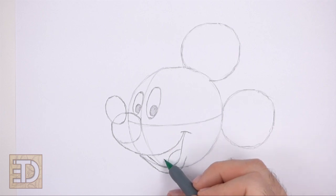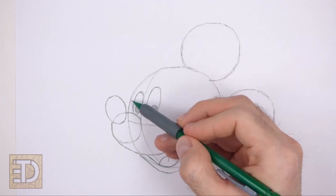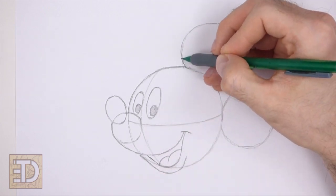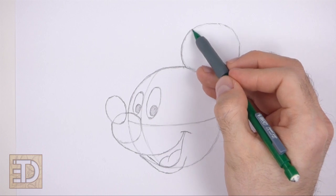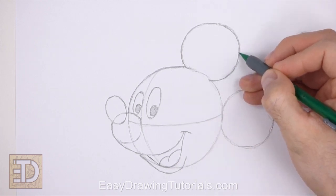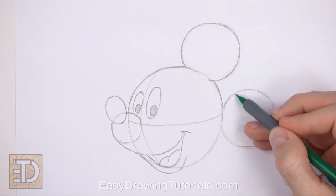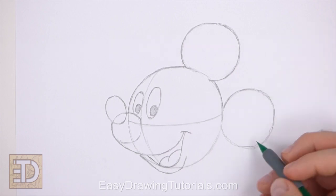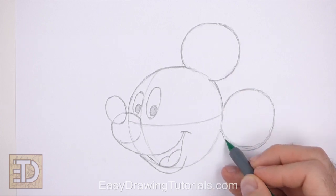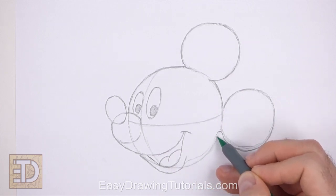Inside the open mouth, draw a couple of short curved lines for the tongue. Now use the remaining circles as guides to draw the rest of the head and the ears. Darken the outer edges of the initial circles to create the shape of the head and the ears — don't darken the lines where the ears meet the head. At this point you can fix the shape of the ears: make them smaller if you made them too big, or bigger if you made them too small. Draw the bottom part of the head farther inside the big initial circle.